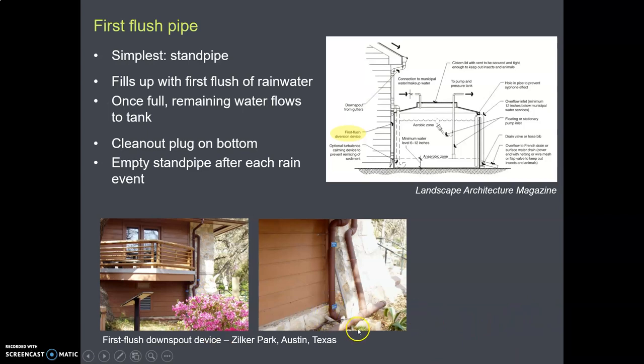Here on the lower right is a close-up of that, and you can see there's a clean-out cap at the bottom. The thing about this first flush pipe system is every time it rains, after it's done raining, you need to go out, take off that cap — the clean-out plug — and clean out the gunk. It doesn't take long, but you just need to do it.